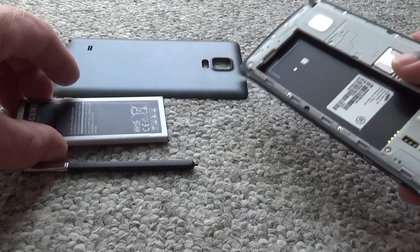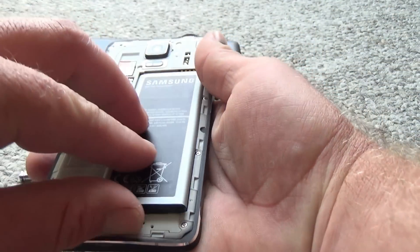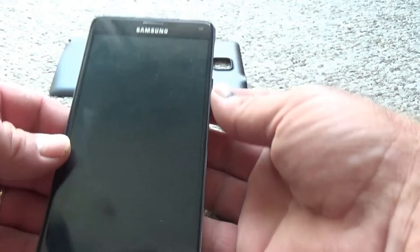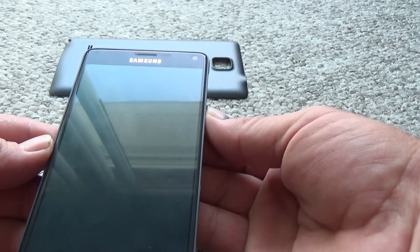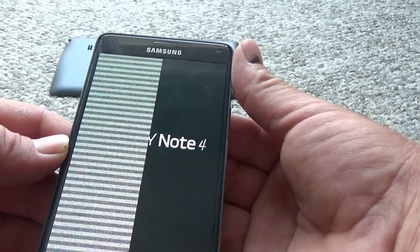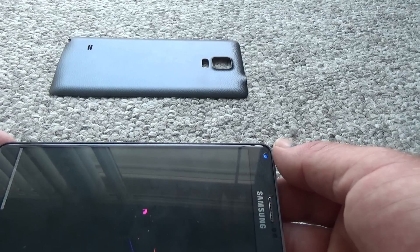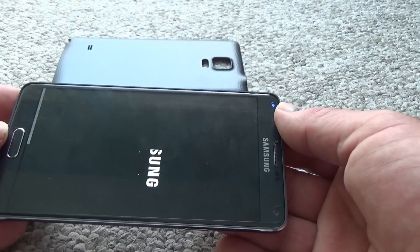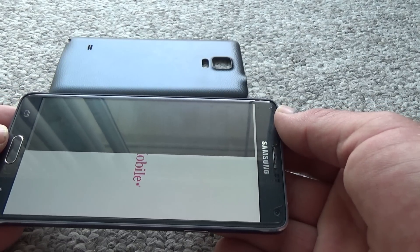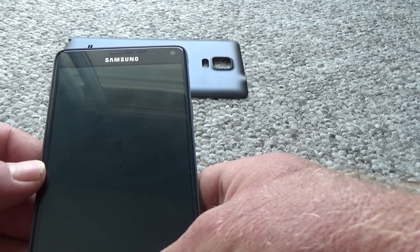Let's see if it will start. I let it dry a little longer. Looks like the screen does not work. However, it will dry still a little longer. Oh geez, we got some activity. I have a screen! And I guess this is not waterproof.